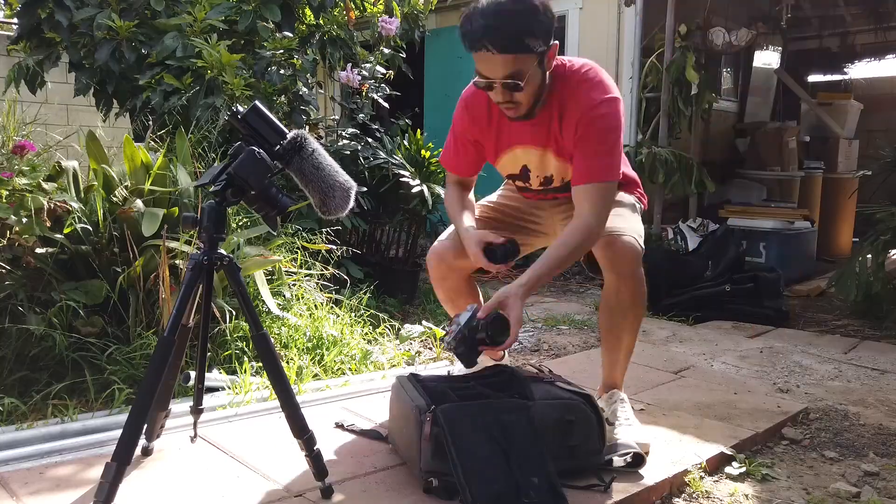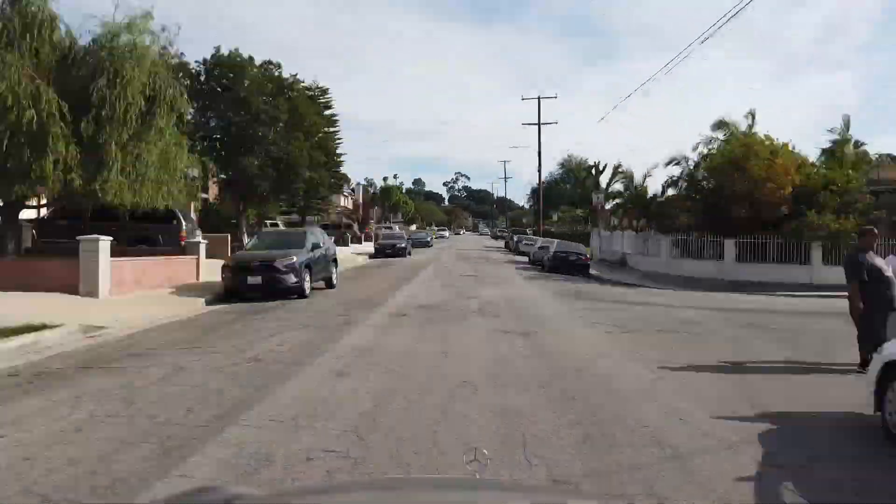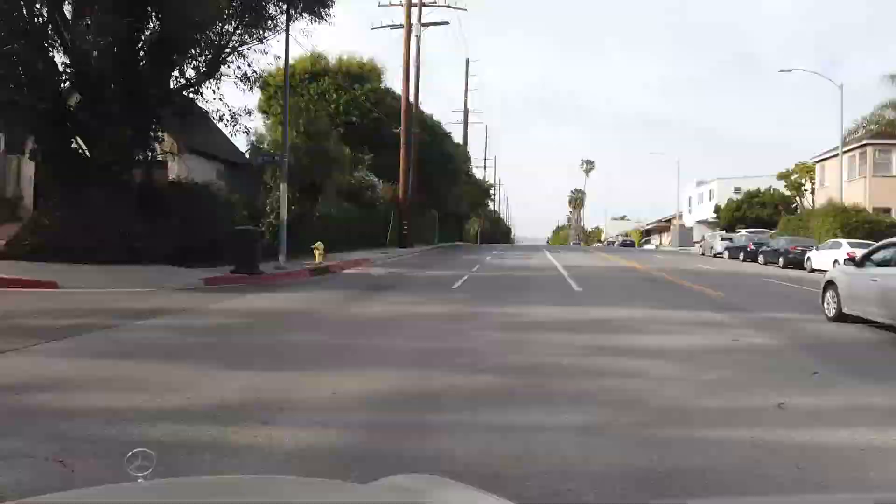That's a wrap for today. If you liked this video, give it a thumbs up, like, and subscribe — let me know what type of content you want to see more of. We're done with the shoot; it's so hot. I want to set up a time-lapse of me driving using the DJI Osmo. Time-lapse in three, two... Alright, that's it guys — don't forget to like and subscribe!